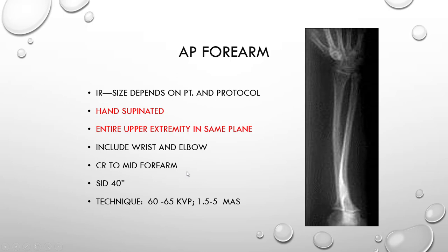You can use a half apron. Set your SID for 40 inches to tabletop. We do not use a grid or AEC. You will be selecting manual technique anywhere between 60 to 65 kVp and 1.5 to 5 mAs depending on your facility. For our purposes, we'll be using 60 kVp at 5 mAs.